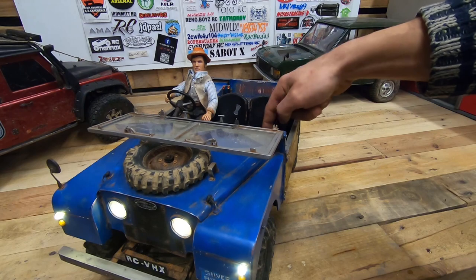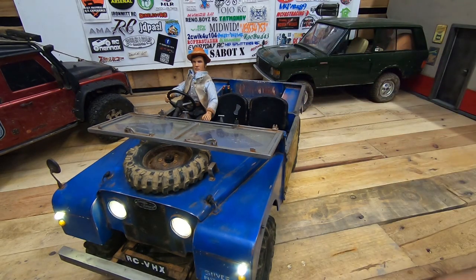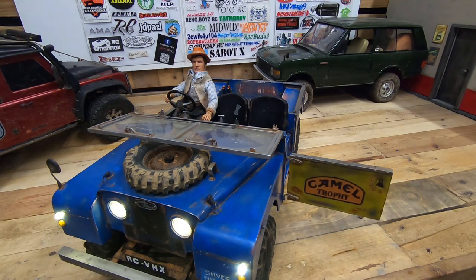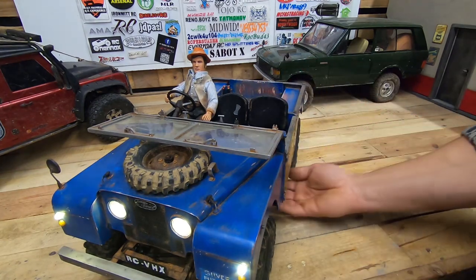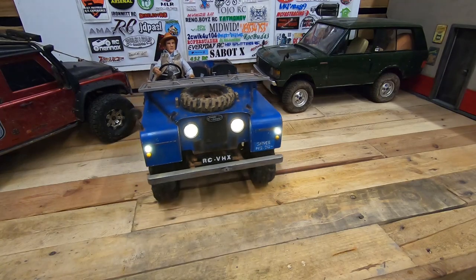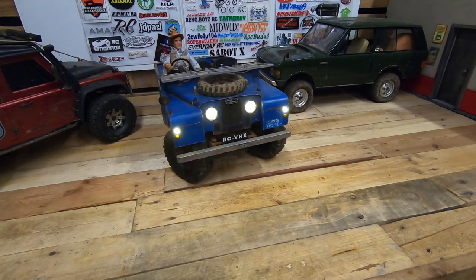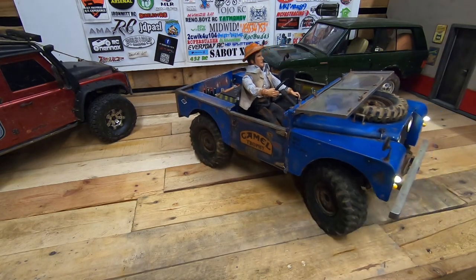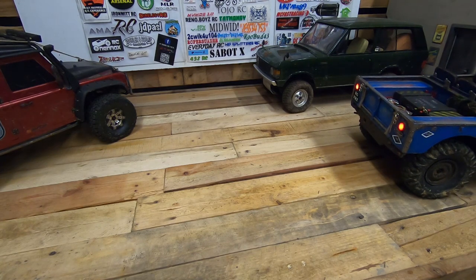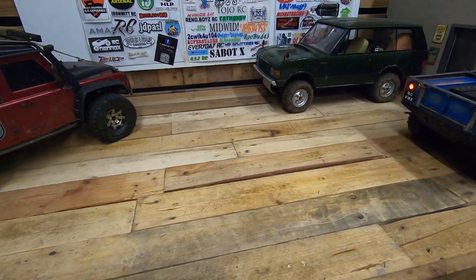I also made the seats look a little bit older and worn, like they're used every day. That's it about this Land Rover Series One. I'm going to drive it again in the garage, and you'll see it in driving videos soon. If you want to see pictures of how I made it, you can find them on Instagram at RCVHX22.